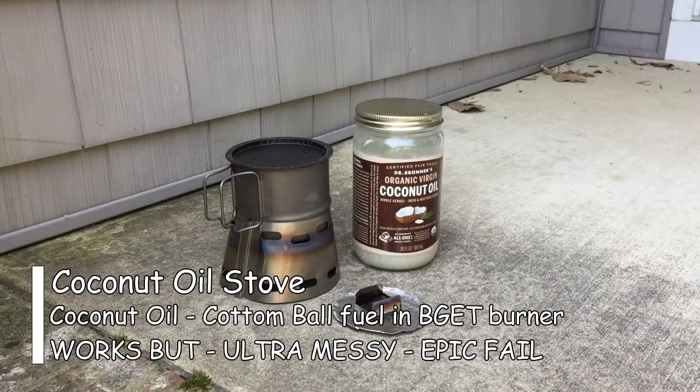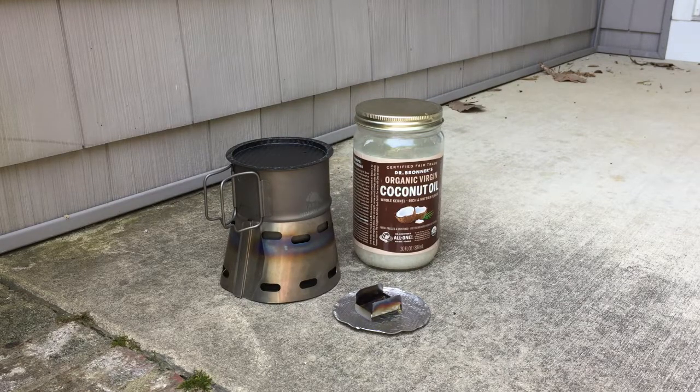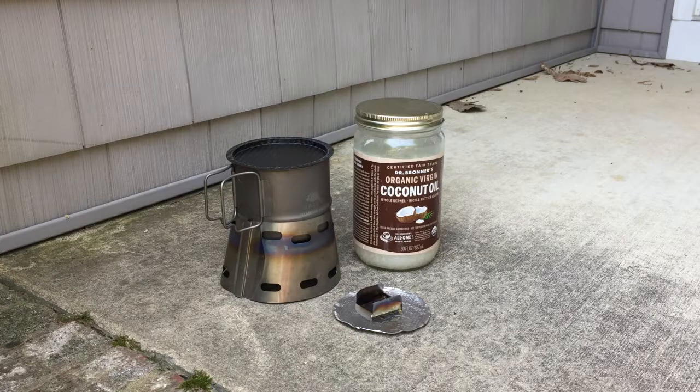Today we're going to try a little experiment with some Dr. Bronner's organic virgin coconut oil. Recently I was reading through a thread on the White Blaze and people were going back and forth on coconut oil and its various virtues — you can eat it, put it on bread, mush it on your hands, put it on your feet, put it in your hair. And in the course of reading through the thread I thought: will it boil water?